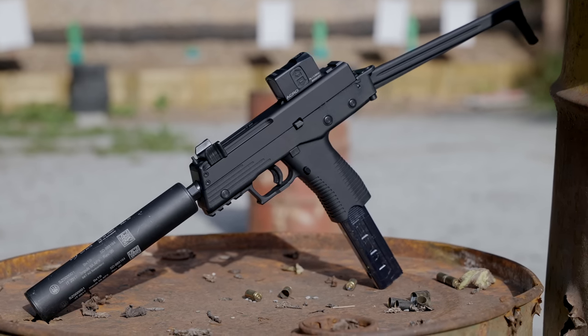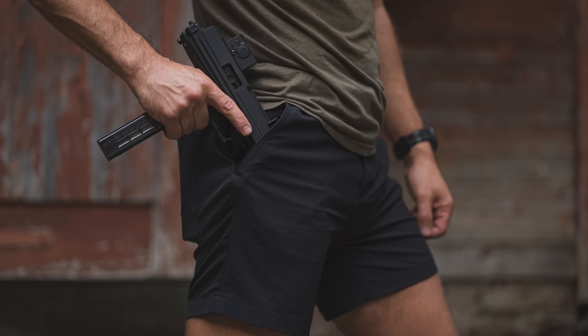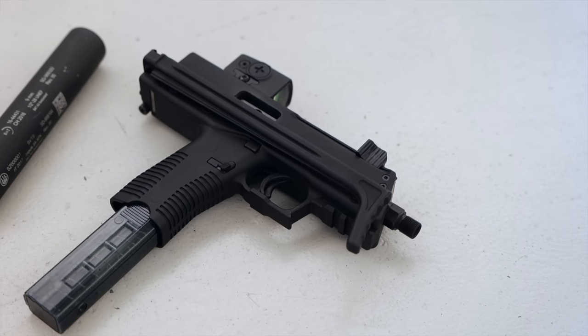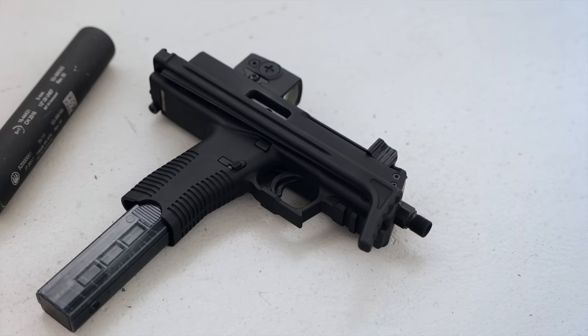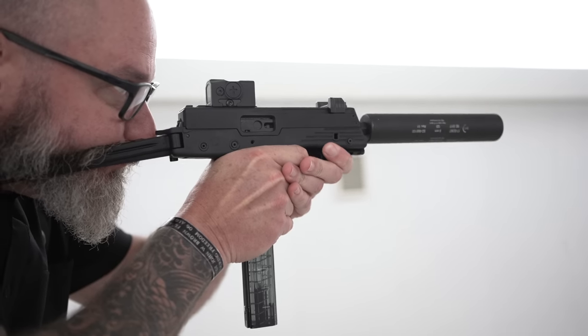Literally — if you look at this picture, we were messing around. Even with an optic on it, you can fold the stock and shove it in your pocket. Now this is a gun that B&T actually unveiled at IWA back in 2016 or 2017. So it's been in the works for a while, but they haven't produced it yet. They're about to make a small production run.